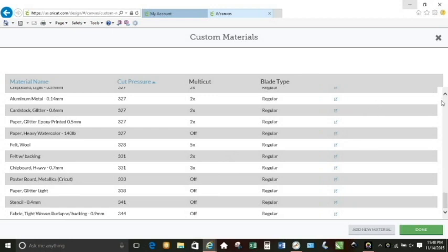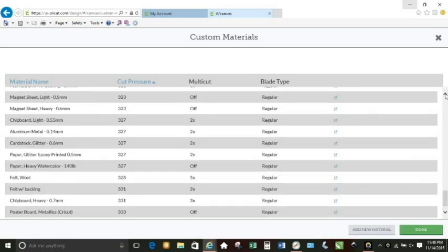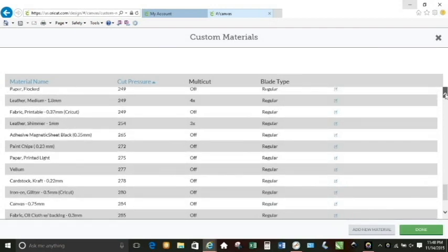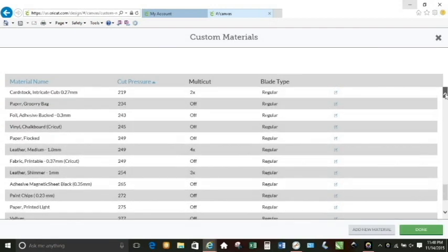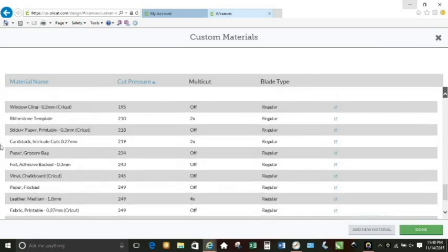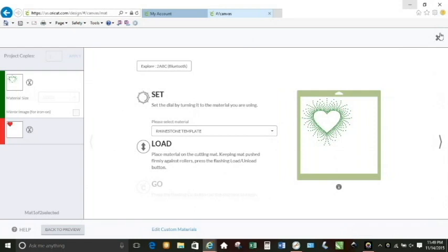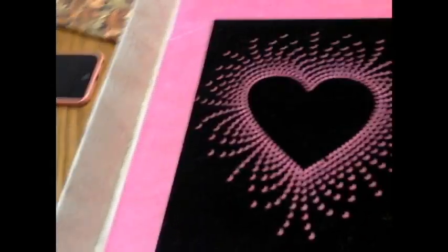I got that tip about the 210 cut pressure and double cut from one of the members of the Let's Learn Cricut Explore group. I can't remember her name now, but I really appreciate it because cutting on this setting has made it way easier to weed. You have to have a lot of patience to do this project. There it is: 210 and a double cut with the regular blade. It takes time to edit the file and bring it into Design Space, but we're going back to cut now, and here's what you end up with.